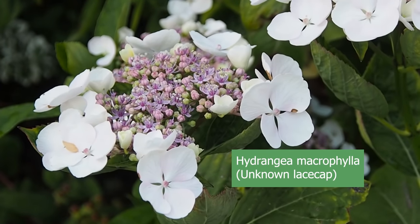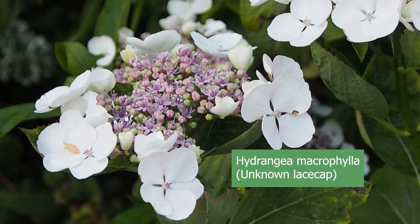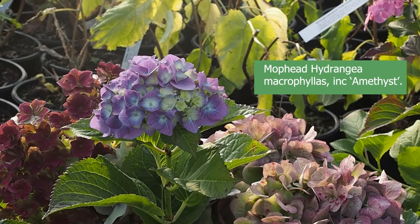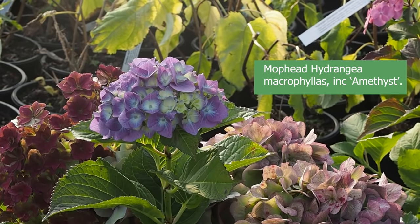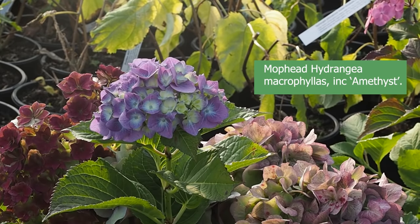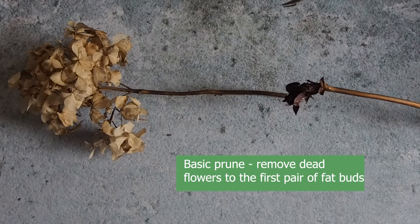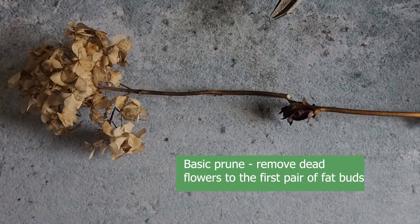The third kind of hydrangea is the macrophylla, which divides into lacecaps and mopheads. These flower on both new and old wood depending on the variety, and some actually flower on both. The basic pruning method will work well for lacecaps and mopheads, but as Posie says, if you just do that, you'll eventually get a rather congested shrub — an ugly lump with flowers only growing around the outside. She wants something more beautifully shaped that will show off the flowers better. When she moved into her house there was a lacecap hydrangea that had indeed got into a neglected, lumpen shape, so she'll talk you through how she prunes it.